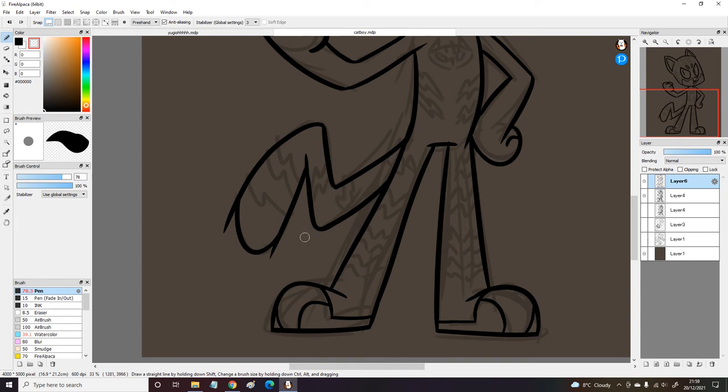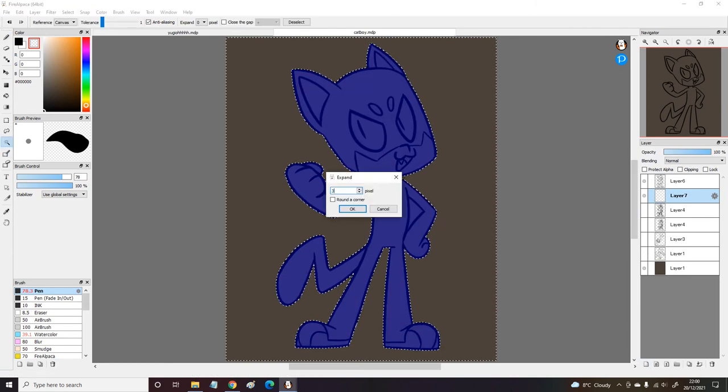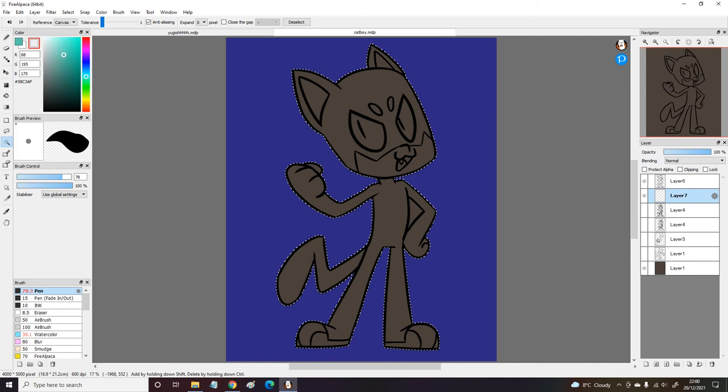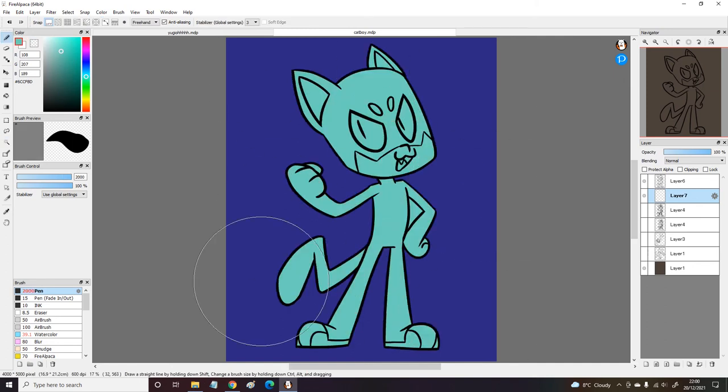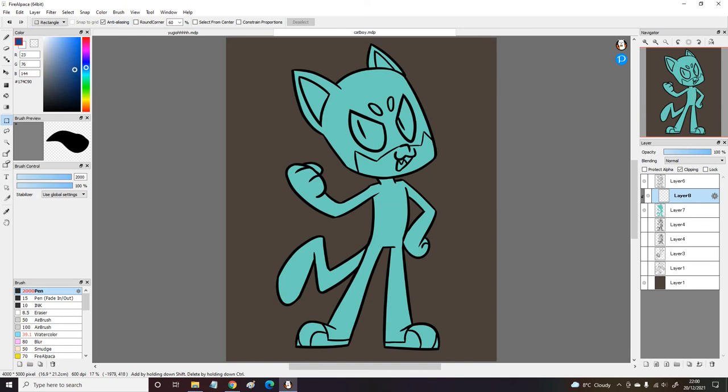I'd love to draw a crossover piece with the PJ Masks and Miraculous Ladybug. That would be kind of cool — maybe drawing Chat Noir with Catboy, and maybe Owlette with Ladybug. That would be kind of cute, so maybe I'll do that at some point.